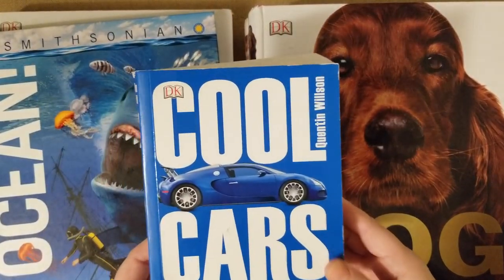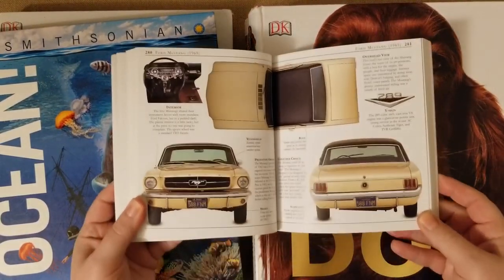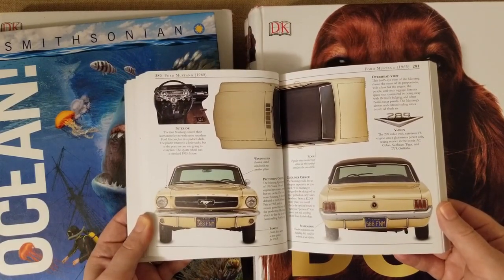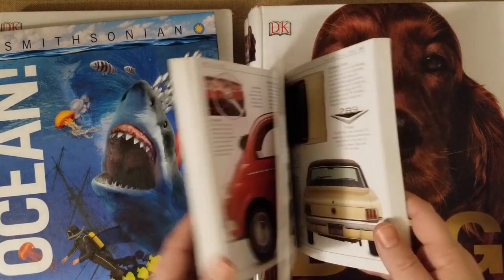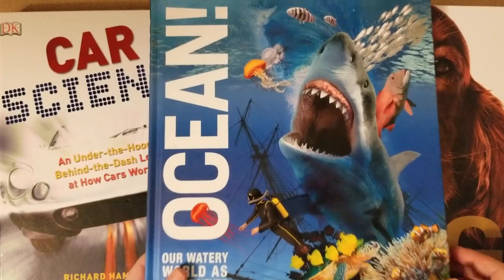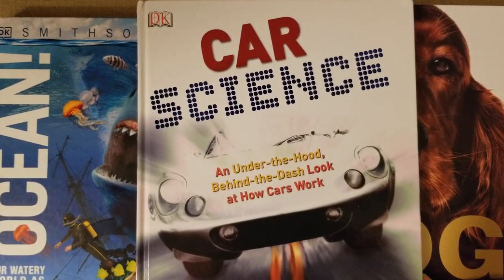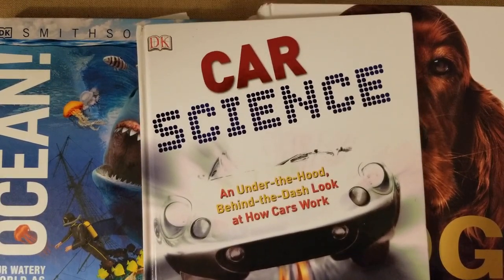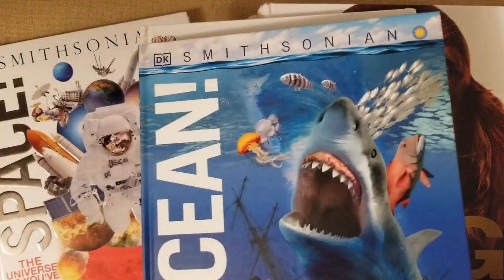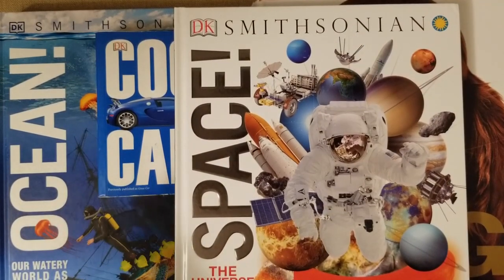For my son, who is totally into cars, I got the DK Smithsonian Cool Car book. I thought it would be huge but it's a miniature book — though it gives lots of information, pictures, and views of the front, back, top, and engine of cars. Once he reads better he can read about any supercar he's into. I also got 'Ocean,' another DK book more suited for him. Then I got 'Car Science: Under the Hood, Behind the Dash — Look at How Cars Work.' It's car-focused science, perfect since he's going into second grade obsessed with cars.